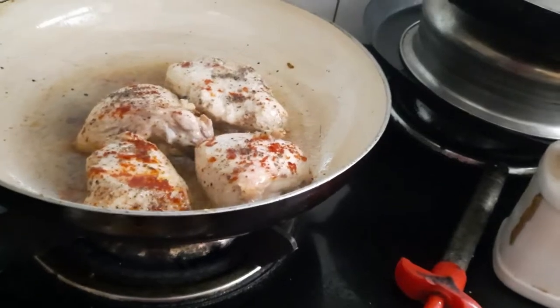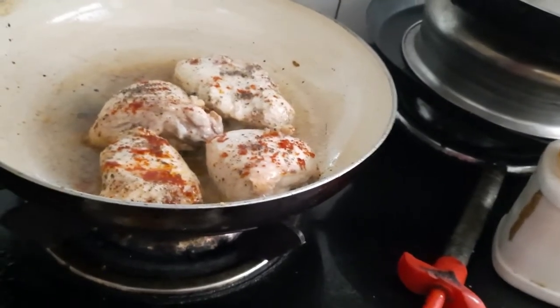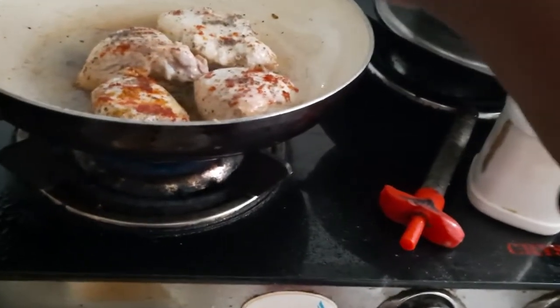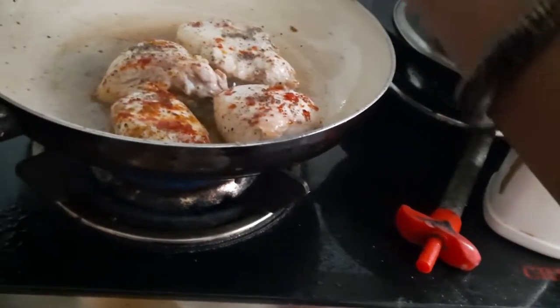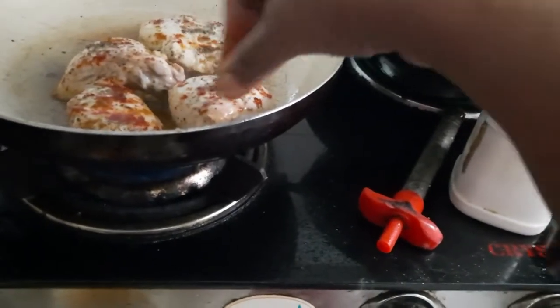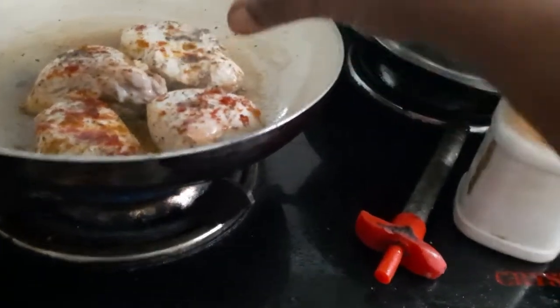Here I will add the masala powder, and I often add chicken masala powder as well. Just garnishing and adding a little bit of oil.